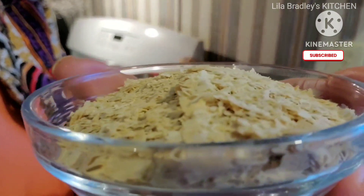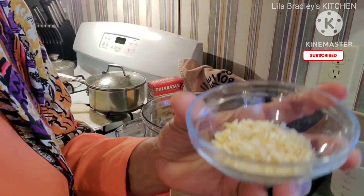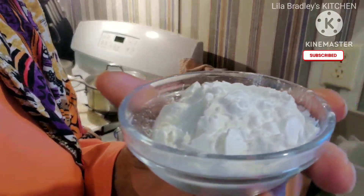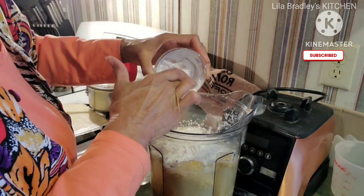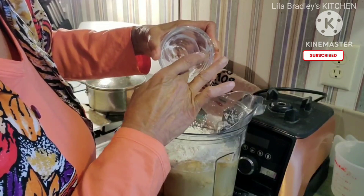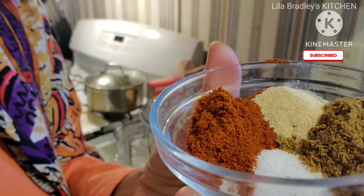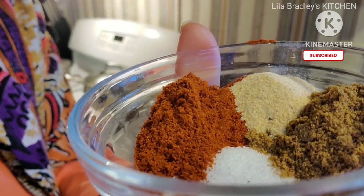Here I have one cup of nutritional yeast, two teaspoons of onion flakes, four tablespoons of arrowroot powder — that's for thickener. And here I have three teaspoons of sea salt, one teaspoon of garlic powder, one and a half teaspoons of smoked paprika, and two teaspoons of cumin.